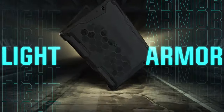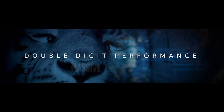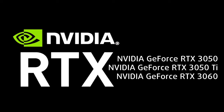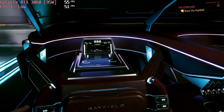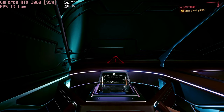The TUF Gaming F15 is equipped with up to an Intel Core i9-11900H from the latest Tiger Lake H45 architecture, while the GPU department is covered by the GeForce RTX 3050, 3050 Ti, and 3060 video cards. The RTX 3060 is the 95W variant, which is powerful enough to provide at least 60fps at 1080p Ultra settings even in the most demanding games. We'll leave you with some gameplay videos so you can see for yourself.